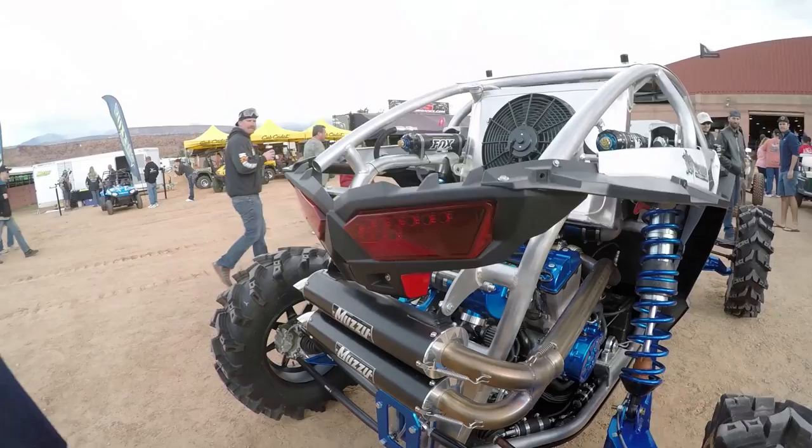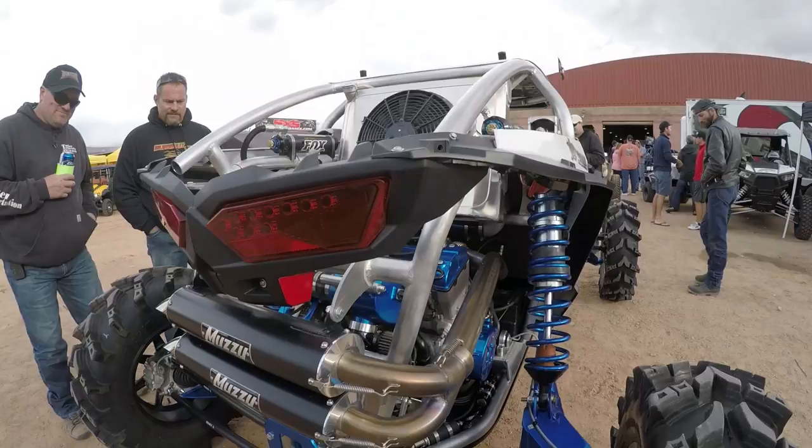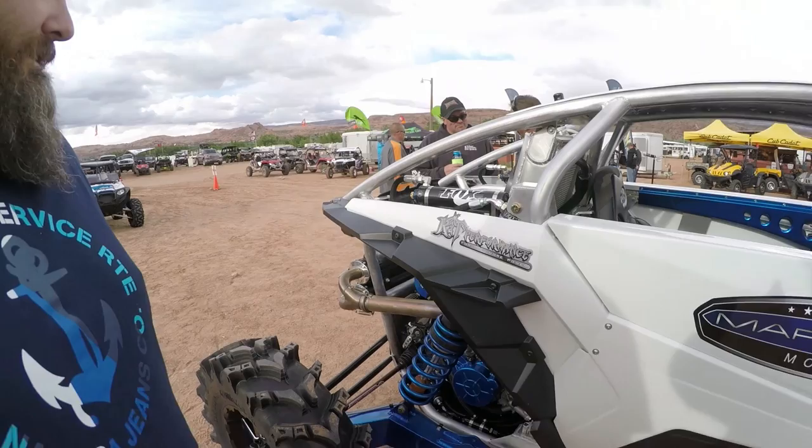The chassis is all 6061 T6 aluminum, all heat treated, just all custom fabricated. The whole chassis and cage are all one piece. The suspension arms and trailing arms are all aluminum. I did a high angle arch just for high clearance. It's got a full UHMW skid belly on it. It's a plus four basically over a stock thousand in width, and I stretched it to a 105-inch wheelbase to handle the horsepower a little bit better and make it more manageable.